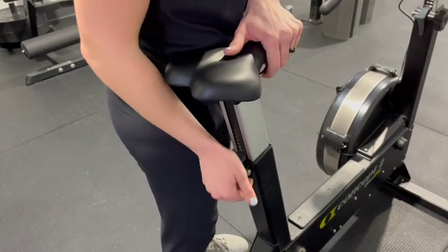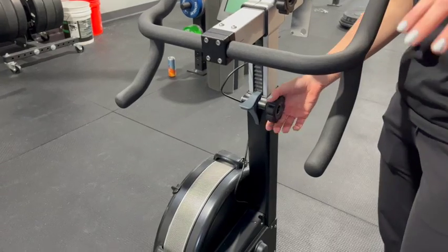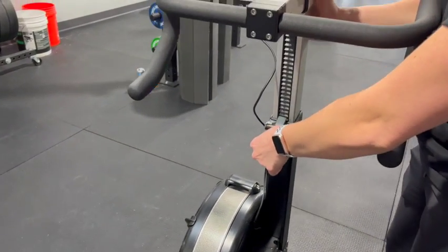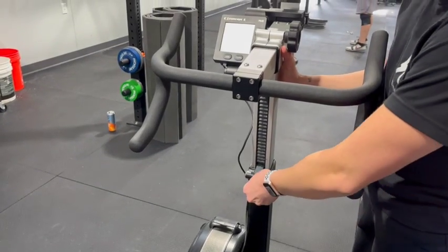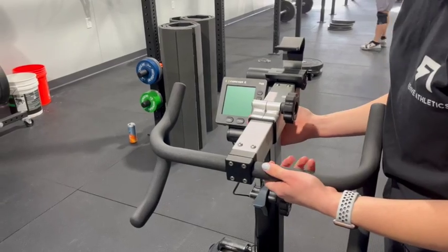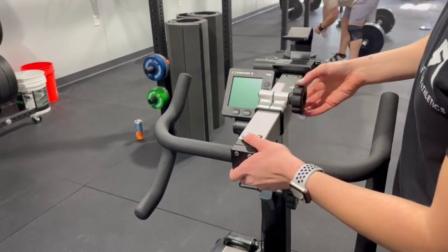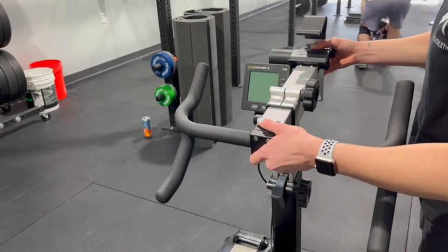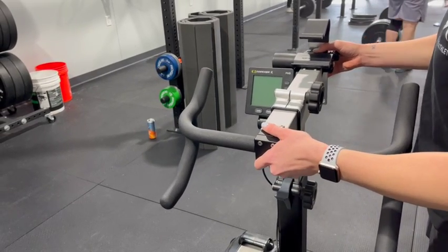You can also just lift the seat if necessary for a quick adjust. You can adjust the handles in the front with a similar type of tab — push down to lift and drop the handles. You can also slide it front to back by unscrewing the little screw that is on the top portion of the handle.